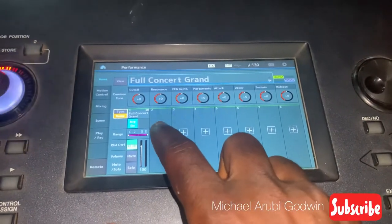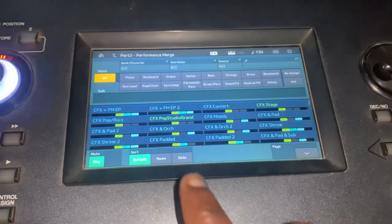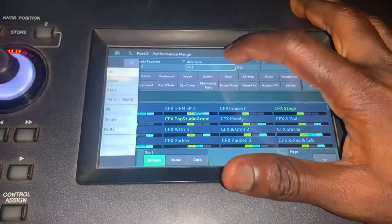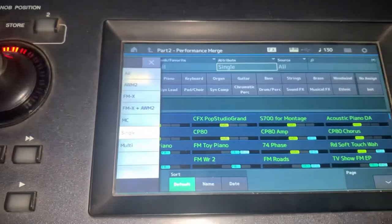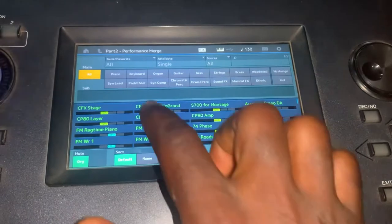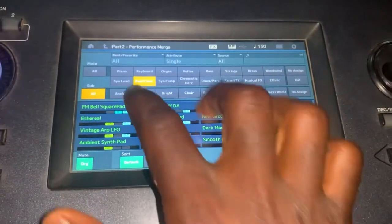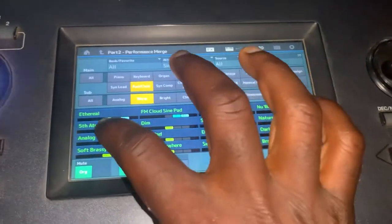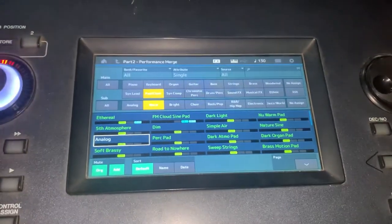Now I'm going to show you what you should take note of. I just entered the plus sign there — take note of your attributes. Make sure your attribute is on single, then press enter. Once it's there, choose the effect you want to put there. I prefer analog pad, so once you've selected your analog, press enter.